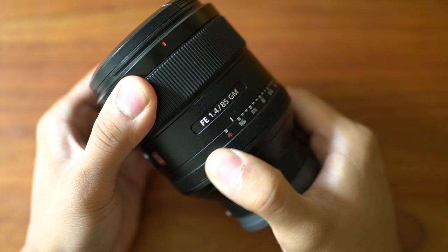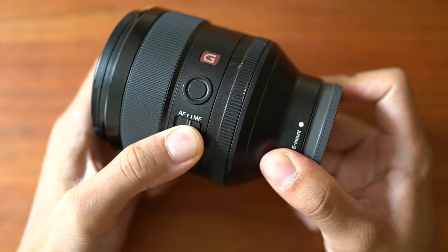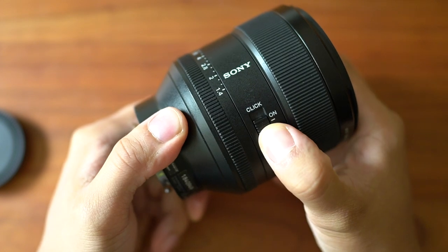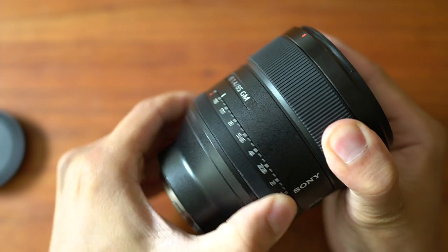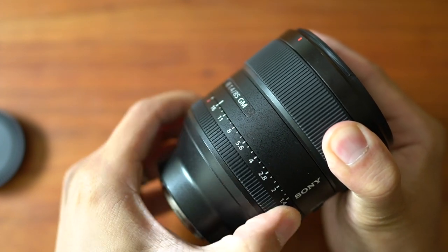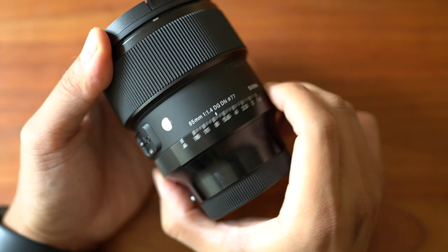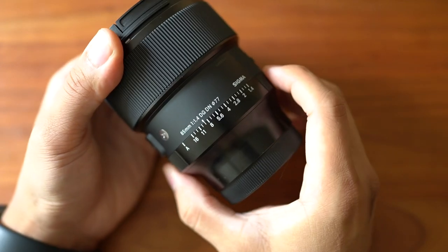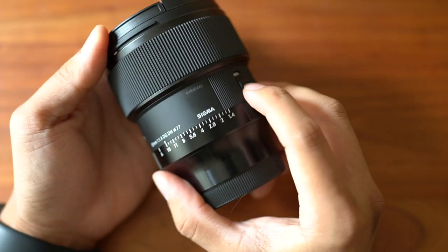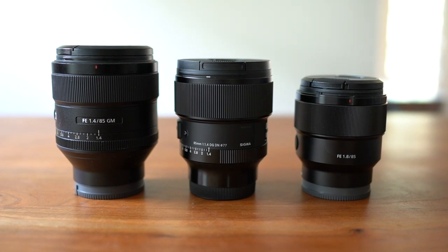The G-Master has all the extra features Sony users are probably familiar with: an autofocus switch, a customizable focus hold button, and a physical aperture ring. Some people love the aperture ring for a more analog experience; some hate it because it gets accidentally changed and there's no way to lock it. The Sigma shares all these features including the aperture ring, but now has a lock for it — though the lock can only keep you in or out of auto mode, not hold a specific aperture. The size and weight of the Sigma sits right between the G-Master and the 1.8 lenses.